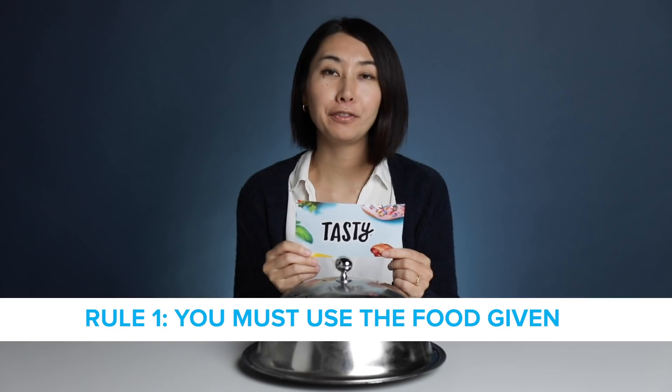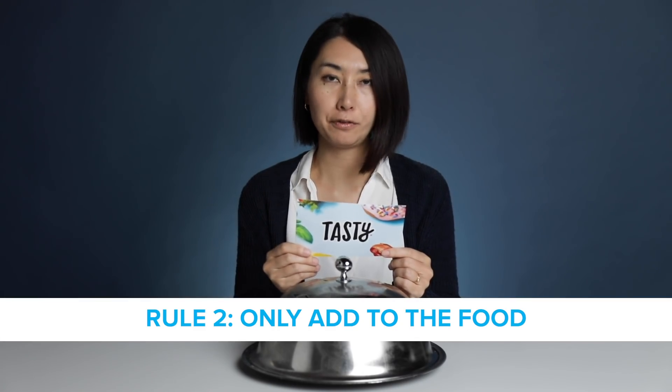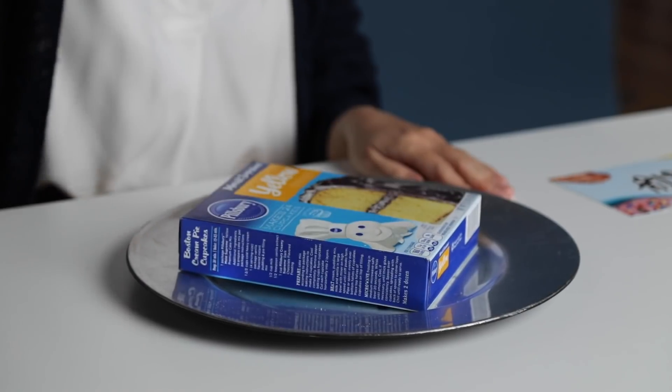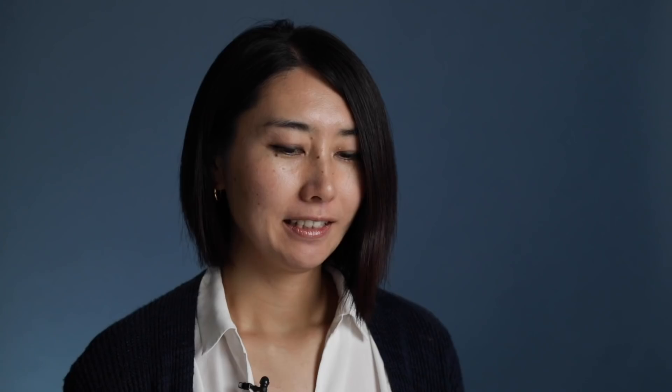The rules are: you must use the food given, you can only upgrade the food, and you can buy whatever ingredients you wish. Let's see what's in there. Drum roll. Boxed cake mix. To be honest, I'm not a big fan of boxed cake mix. My Instagram handle name is TheDessertSnob, and TheDessertSnob doesn't use boxed cake mix.